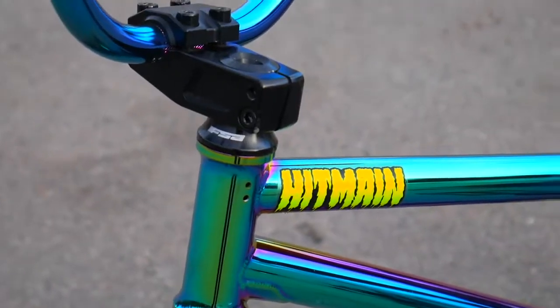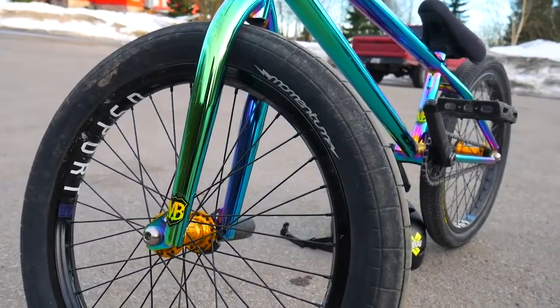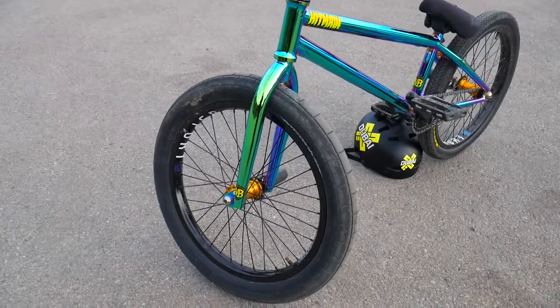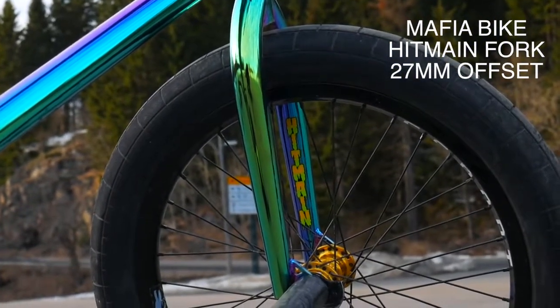I used a headset that came with the frame — it's an FSA. Moving on to the tires, we got Demolition Momentum, my absolute favorite front tire. It's very fat and bulky, feels very solid. If you jump a big set of stairs, you want a solid front tire. Hit Main forks in 27 millimeter offset — I like a short offset due to how the nose handles. Everything you do on the front wheel just feels so much easier.